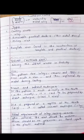Wax pattern is the replica of what is to be replaced in the tooth. It determines the size and contour of the artificial restoration. To determine the size and contour of the artificial restoration, we will first make the wax pattern and then replace it with metal alloy.